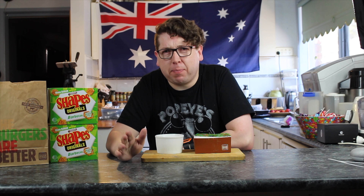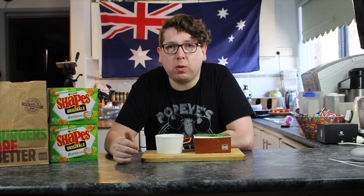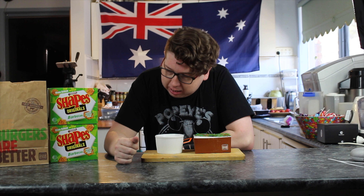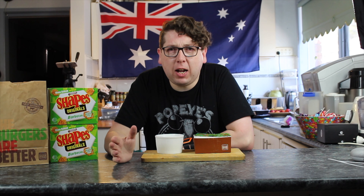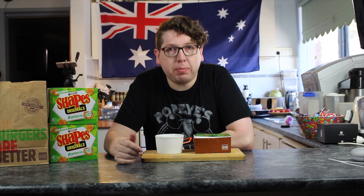So behind me you might be able to see this big blue flag, and that's because Australia Day is on the 26th of January and it's coming up very soon — I think this weekend. To celebrate, we're doing a few Australian-inspired videos. Arnott's Shapes are quite unique to Australia. So Hungry Jacks — Burger King, as it's also known in the rest of the world — have brought out in Australia Arnott's BBQ Shapes inspired fries or chips.